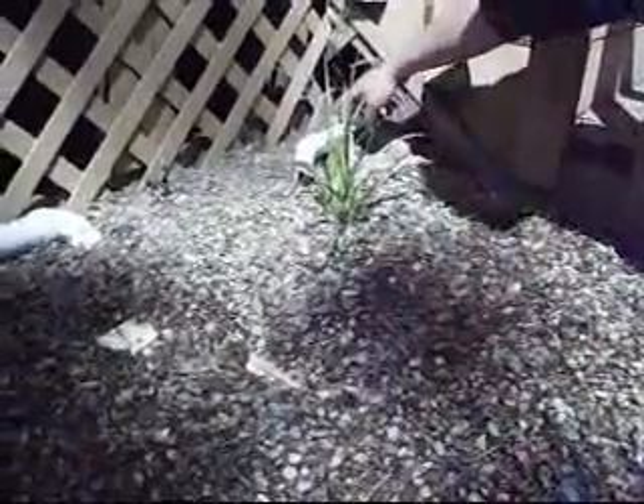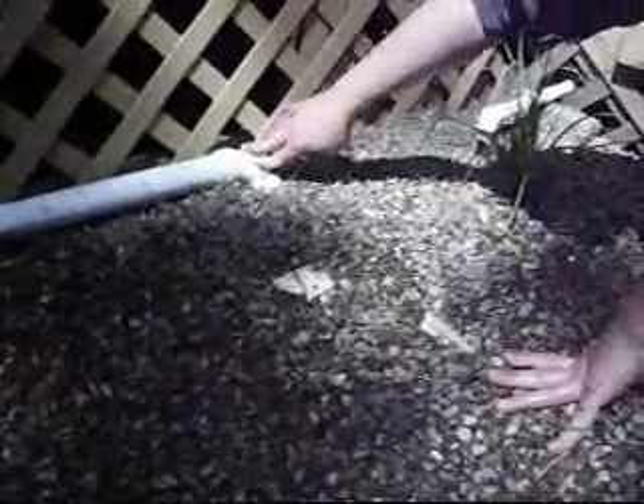This is our washing machine — 40 gallons every load of clothes. This is our dishwasher — 30 gallons every load of dishes. If I pay for my water, I want to use it three times. And I think having a wetlands would be pretty cool also. So there you go — gray water wetlands water filter.